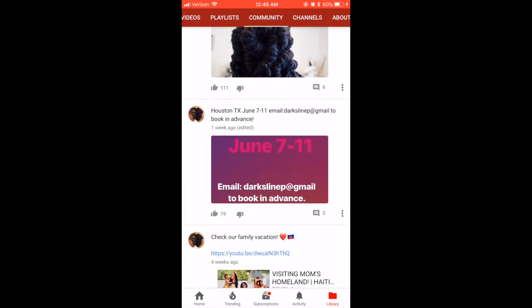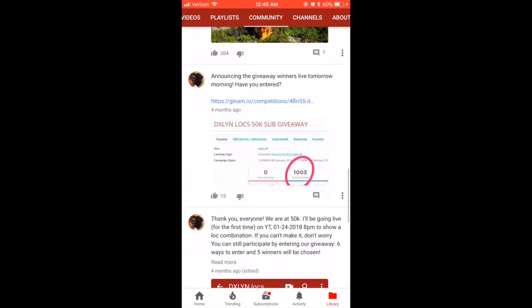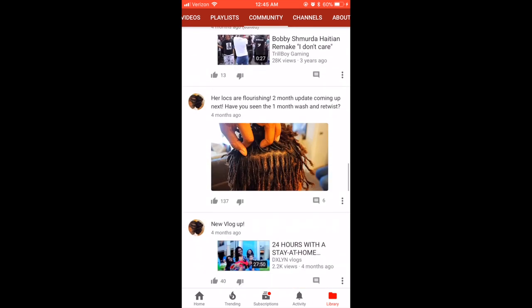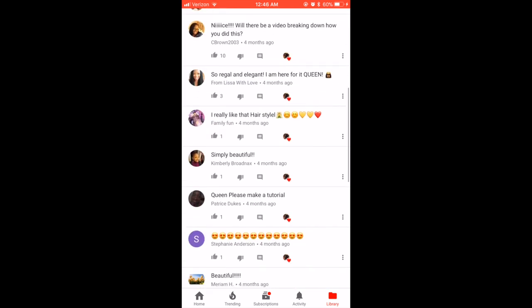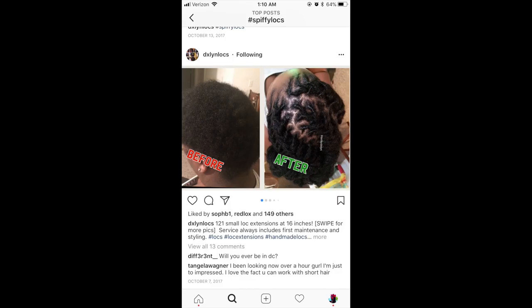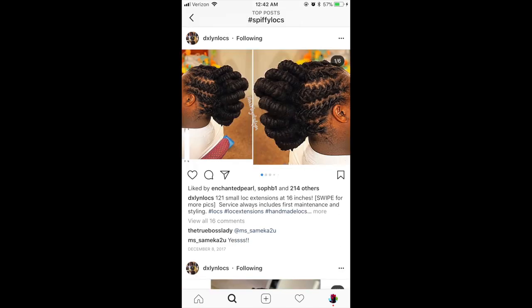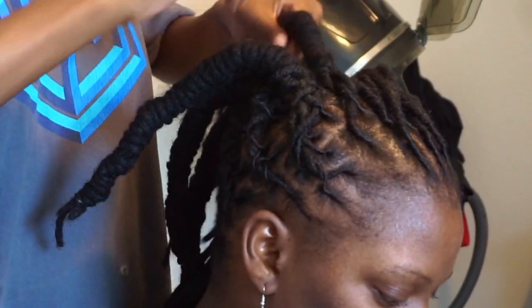You guys always ask for a tutorial on her styles. Unfortunately, the previous styles I never had a chance to really record. I never really thought about recording until you all requested that I did a tutorial. She loves getting styles and she loves challenging me, and I love challenging myself and doing the styles for her.